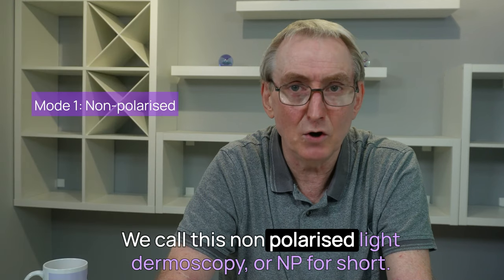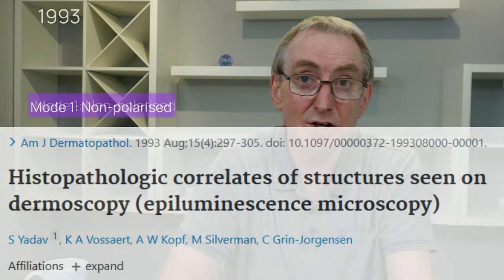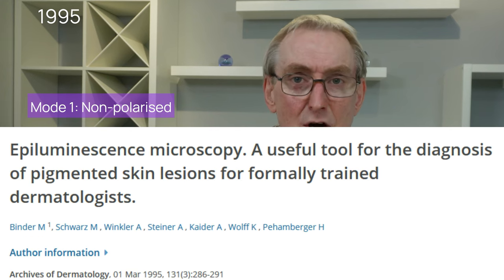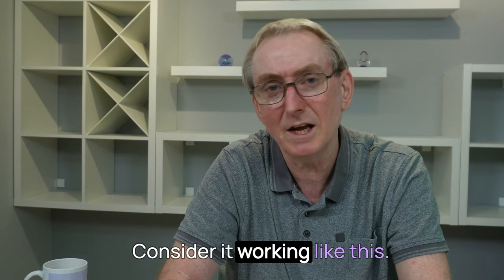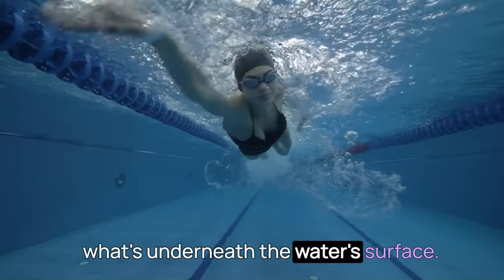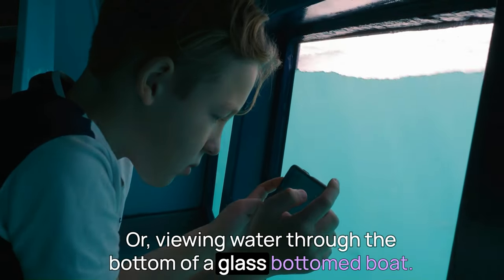We call this non-polarised light dermoscopy, or NP for short. Studies showed it was a great tool to improve the recognition of skin lesions and confirmation that what you see using a dermoscope does correlate with histology. Consider it working like this: when swimming, you put goggles on and can get a clearer picture of what's underneath the water surface, or viewing water through the bottom of a glass-bottomed boat.